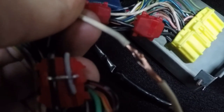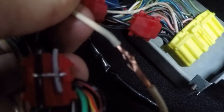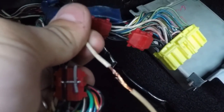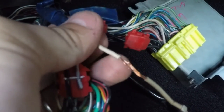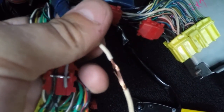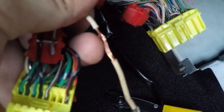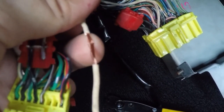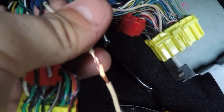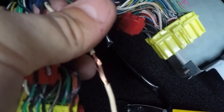I've got the sheathing off and I want to show what damage a scotch lock can do. You can see some wires are broken and it's really chomped down and compressed the wires in that one spot — which can actually cause more resistance in the line than you want. I'm going to go through each one of these, assess the damage, and determine what to do. Hopefully none of them are much worse than this.